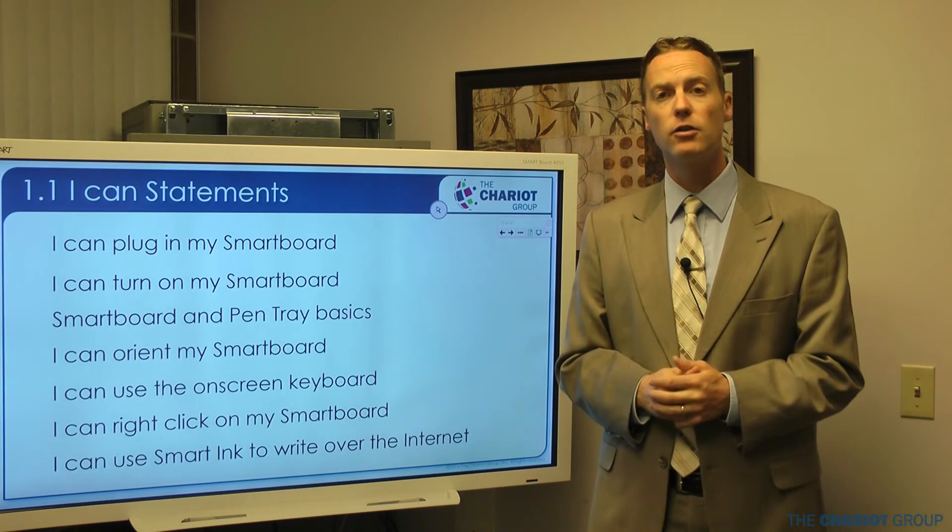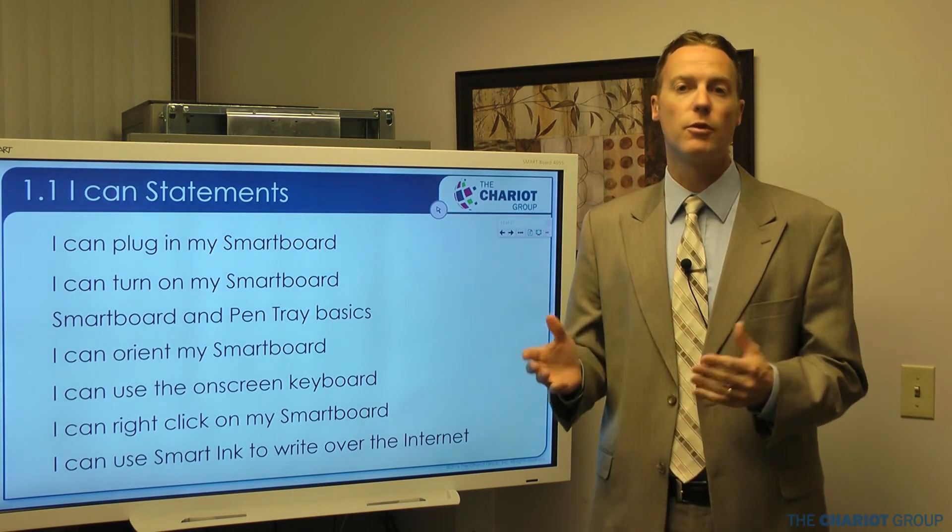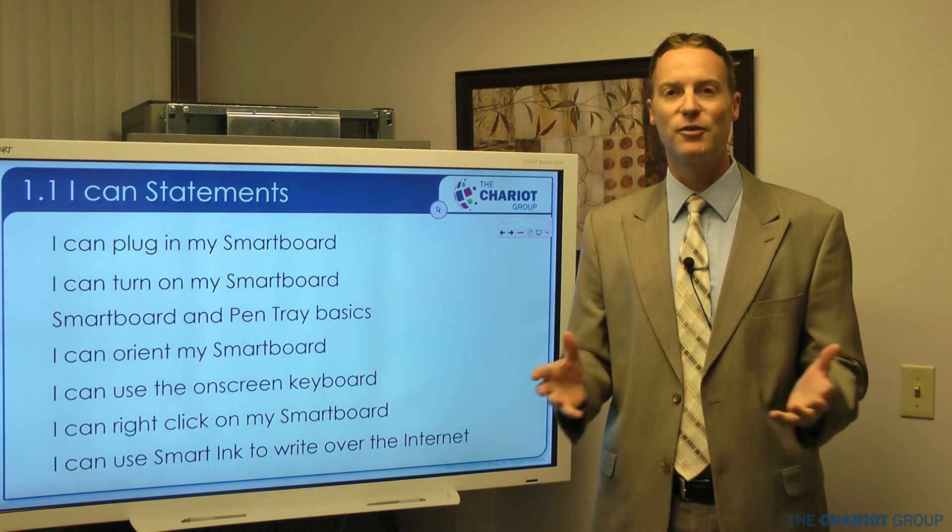Go ahead and check out Notebook 1.2, which will also be specific to this board, and then the rest of the lessons will be the same regardless of whatever board you have. Thanks for watching.